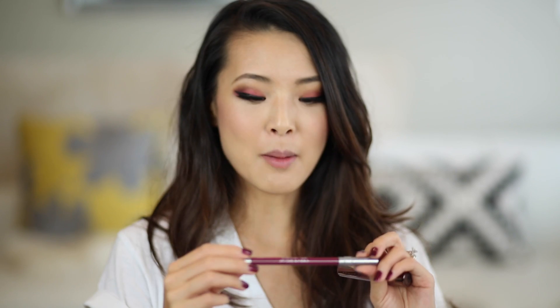Anytime I'm using a statement lip I always make sure to use a lip liner before the lipstick. It helps you avoid mistakes, gives you a really nice crisp clean line, and also helps the lipstick last way longer — so important tip for dark lipsticks. I'm going to be using the Urban Decay lip liner and lipstick in the shade Venom. I'll start by outlining the lips and then filling them in completely.